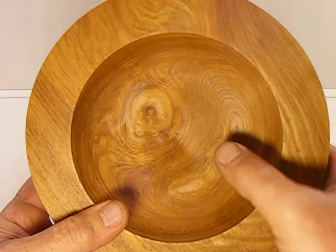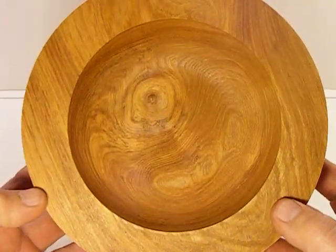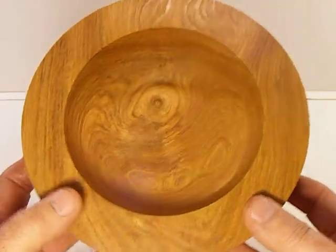You can see the burl is starting to come through here. You've got about three quarters of an inch there. So if you can get it down to a quarter inch or so, you'll get more of that burl showing through.